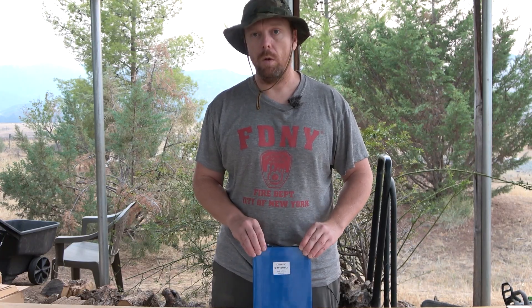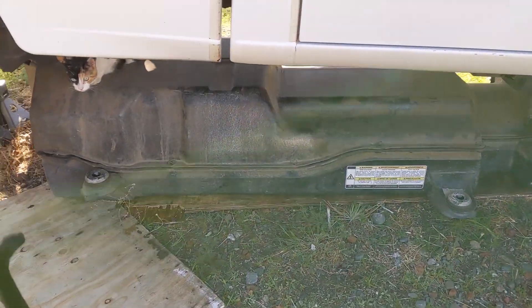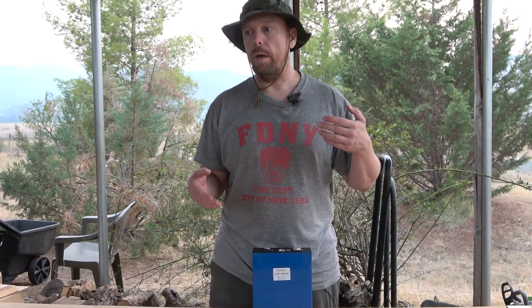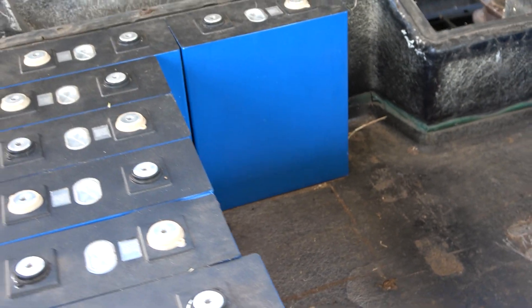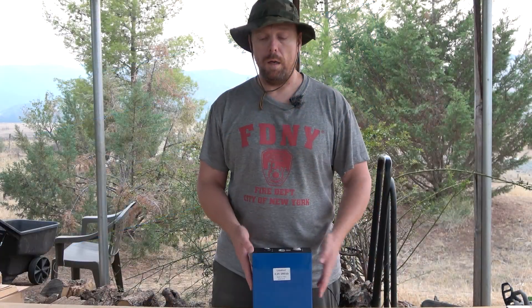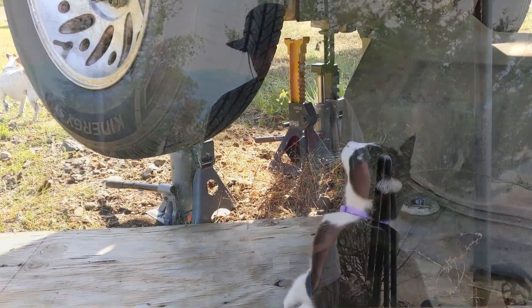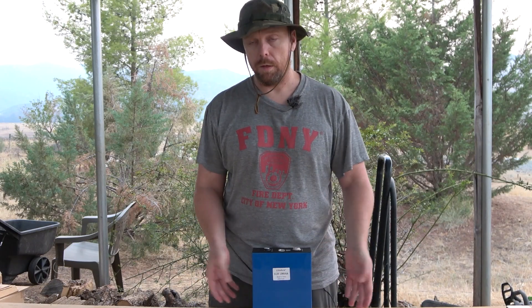The biggest trade-off is weight, but overall it's going to be simpler, easier to integrate, and more energy for less money. I'm pretty happy with these. There will be a lot of work integrating them into the packs, and I'll share how I'm fitting them, linking them together, and which BMS I'm using to manage and communicate with the charger.